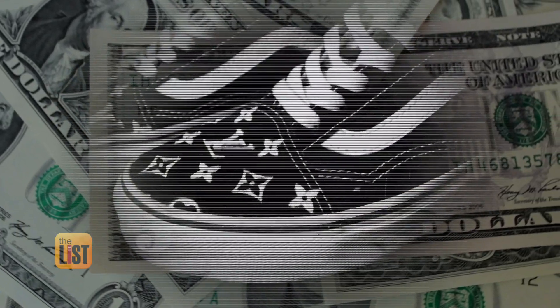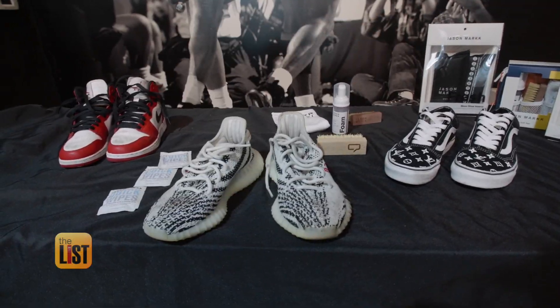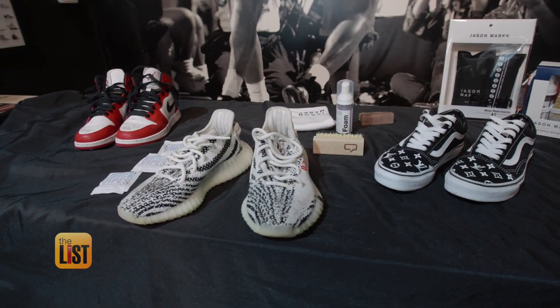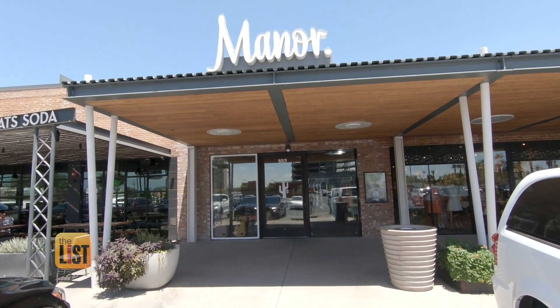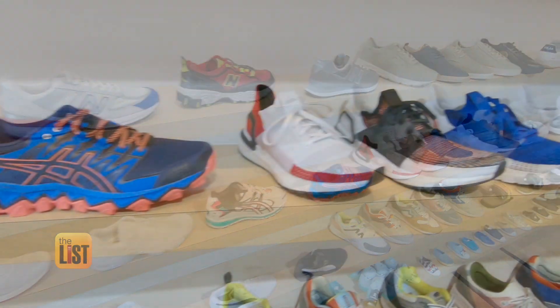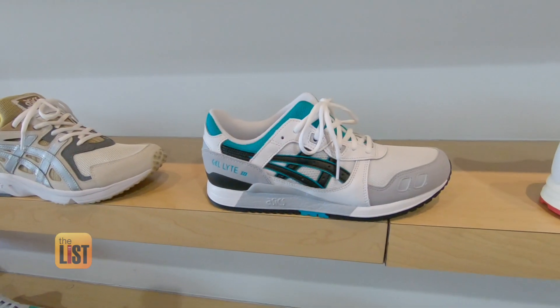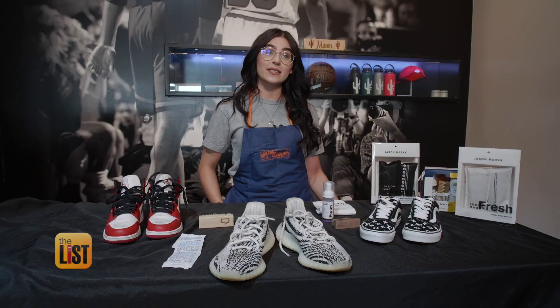We spend more than 65 billion dollars on sneakers every year in a variety of styles, from fashionable leather to functional knit. Sneaker expert Laura Jai of Manor Streetwear says no matter what style you wear, you should protect your investment to help them look sharp and go the distance. Depending on the material — if it's leather, canvas, or prime knit — you're gonna use different techniques to clean your shoes.